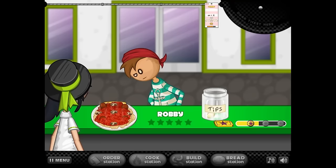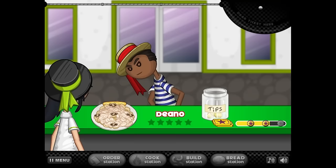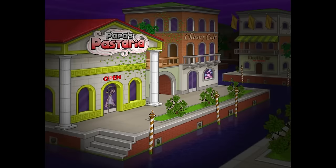What do you think, Robbie? Did I rob you of a good meal? I dropped like one noodle, Robbie. I think you're — oh, I did. I burnt your noodles. You're right. What do you think, Dino? What? I got a 43% on the build? What did I do wrong? Was it not mushrooms?